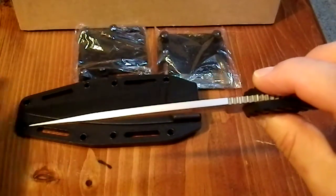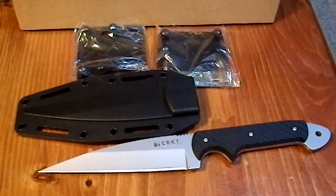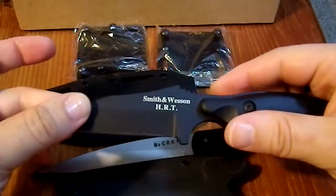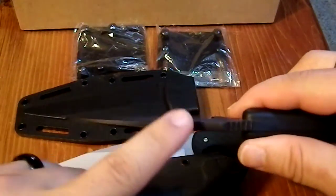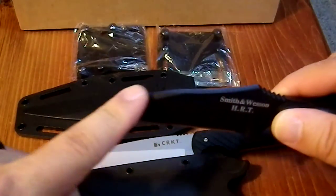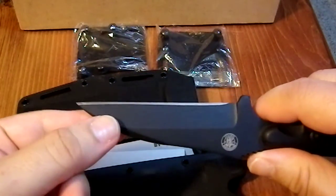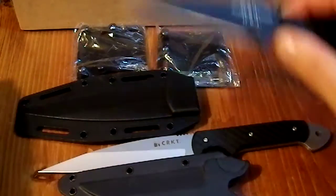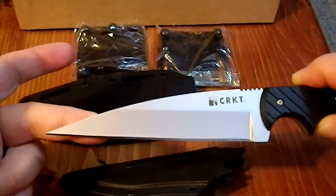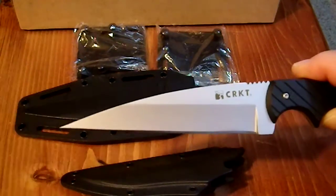I think they could have made this a little thicker and improved the design. This Smith & Wesson HRT here has a thicker blade that is less pointed, with a nice swedge, and is much more rigid and durable. I think you could have achieved something like that with the Dragon and increased its durability, reducing the chance of tip breakage, without greatly reducing penetration.